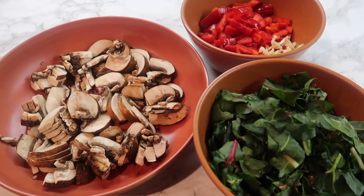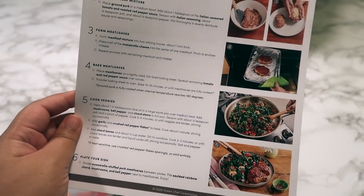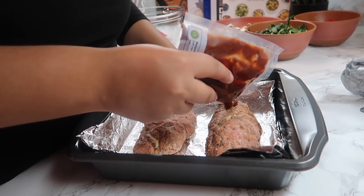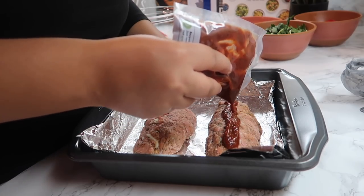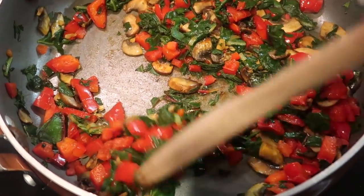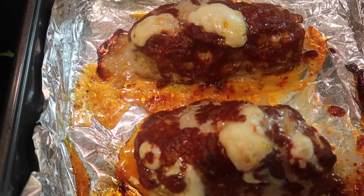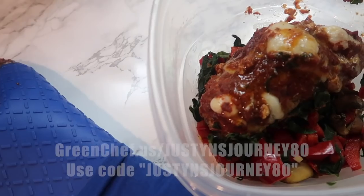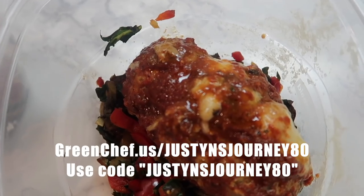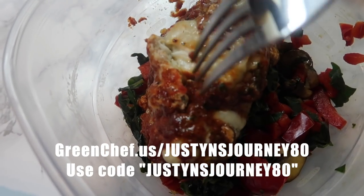Another thing I really like is how easy and clear their instructions are to follow. I'm still pretty much a beginner in the kitchen, so I'm sometimes hesitant to try certain things. But since I've been using Green Chef, I've picked up a lot of cooking tips and tricks along the way. Not only am I having great food, but I'm also learning something in the process. If you're interested in trying Green Chef, head over to greenchef.us/justinsjourney80 and use the code justinsjourney80 at checkout to get $80 off, including free shipping on your first box.